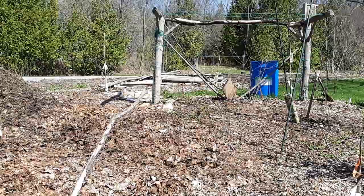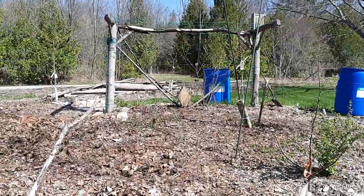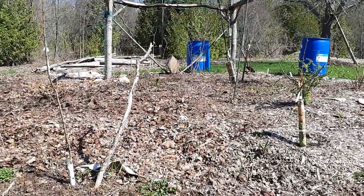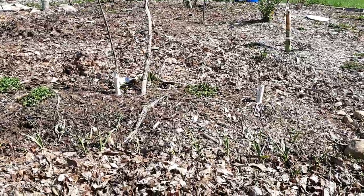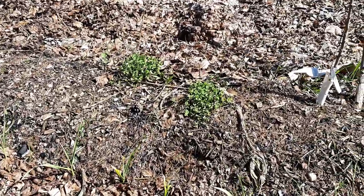This trellis here is a grape and kiwi. They say first year it sleeps, second year it creeps, third year it leaps - so hopefully the kiwis are going to go bonkers on that. They had a really good season last time and I think they're really going to come.